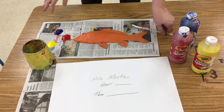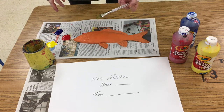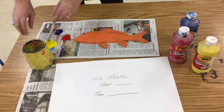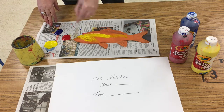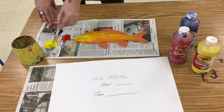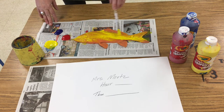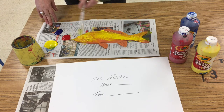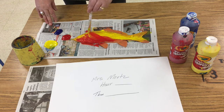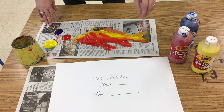I've got everything I need, and I am dipping and flipping my brush in my clean water, just to make sure it's clean. I'm going to start by dipping and flipping into the yellow. I'm going to put yellow generously, kind of down the middle of the fish. Then I'm going to dip and flip into my red. I'm going to mix the red into the yellow, but not all of it, and that's going to give me orange.